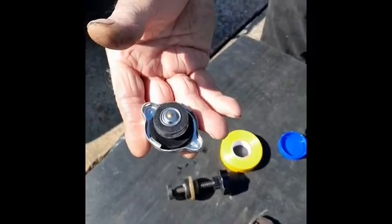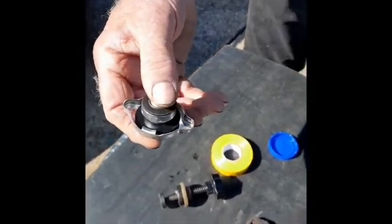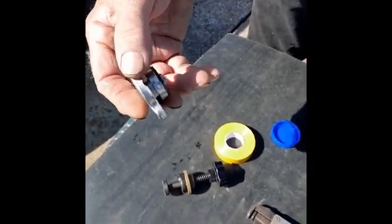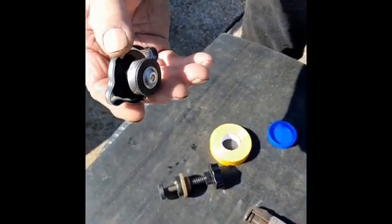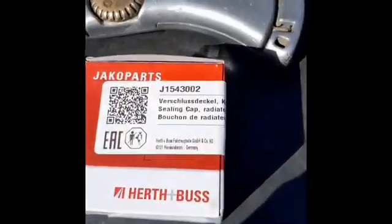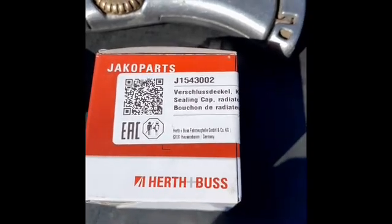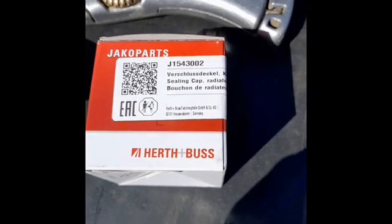Now these — I always use 1.1 bar rather than the 0.9 bar which is recommended. It does give you that higher temperature before the engine starts to overheat, so I'd recommend it. This is a reference number but you can use that reference number to find out what other caps are available from other suppliers.